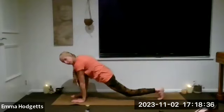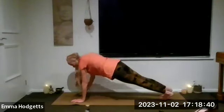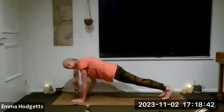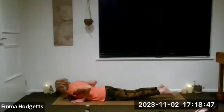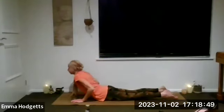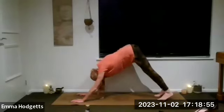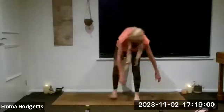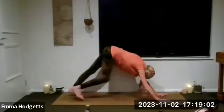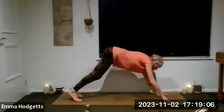Exhale — big windmill with those arms, coming all the way down. Plant the hands either side of the left foot, tuck the right toes under, lift the knee. Next exhale, step back with the left leg — we're in plank or three-quarter plank. Exhale: chin drops, then chest, then belly. This time we just do one cobra, rise up. Exhale, tuck the toes under and push up to your down dog.